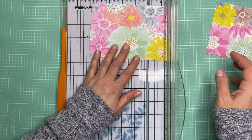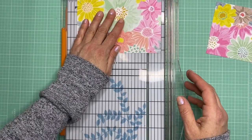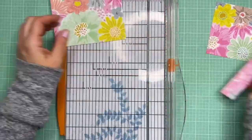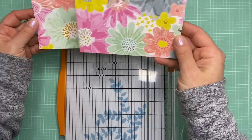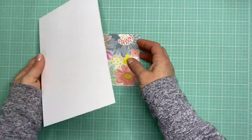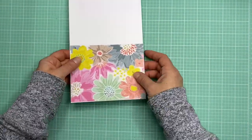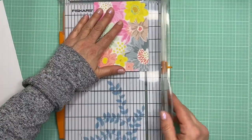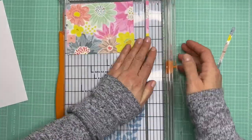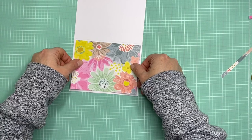Right now I'm trying to decide which panel to use. The paper has different sized flowers and depending on how you cut it you'll get larger or smaller flowers on your card panel. I decided to use the smaller flowers panel and save the other for another project, then I'm fitting it to the front of the note card and cutting down about a quarter-inch border on the edges so it has a little white border on the front.